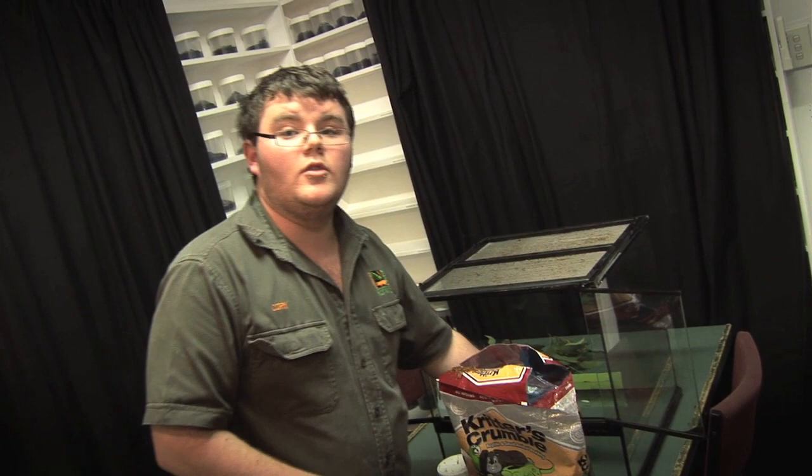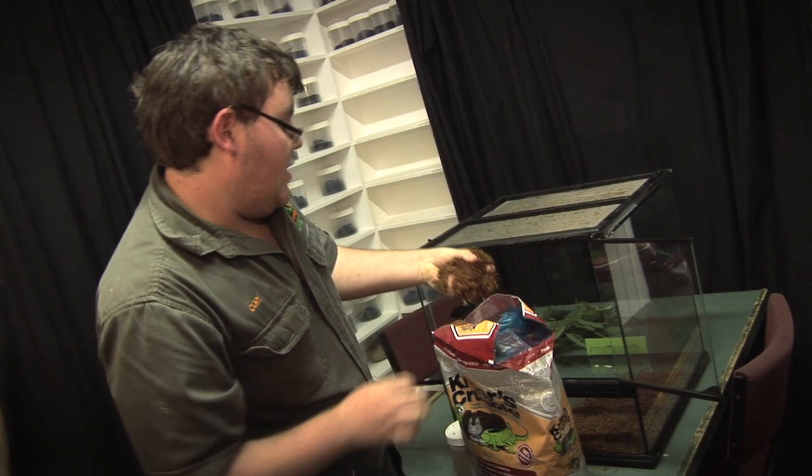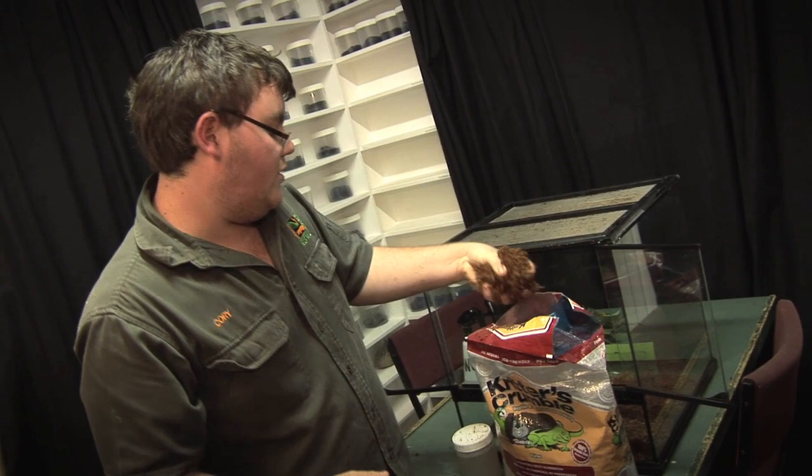Now we're going to place some of this substrate on the bottom — basically a nice, even coverage. When you're cleaning out your enclosure, it's really important to make sure a lot of hygiene is kept, especially for your eggs. A lot of hygiene is very important; otherwise you may get future problems, including your eggs not hatching.